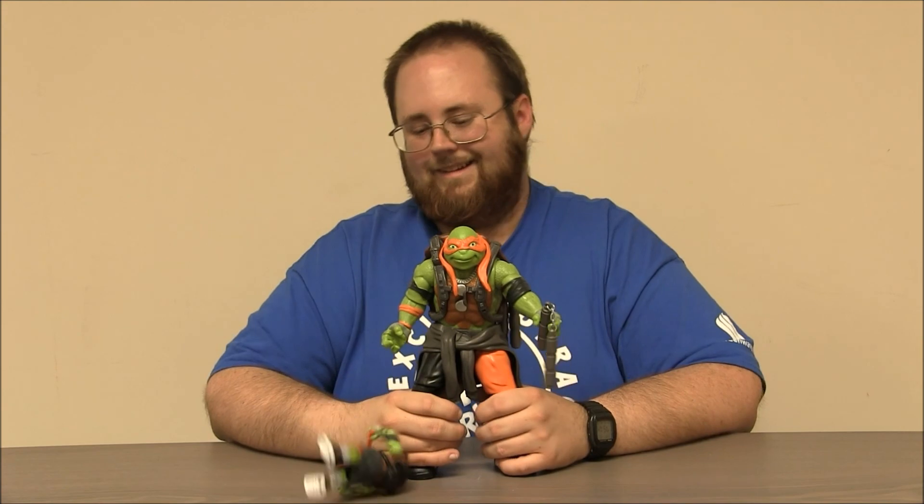Thanks for watching this super exciting, outrageous toy review. Make sure to like and subscribe. Check out our other Ninja Turtle videos. Cowabunga!